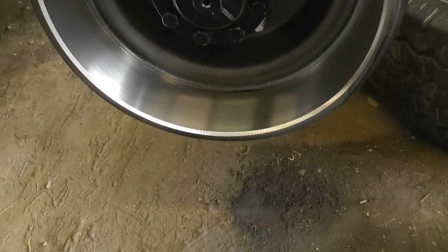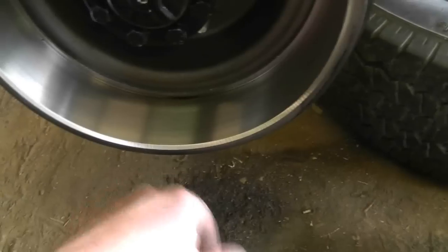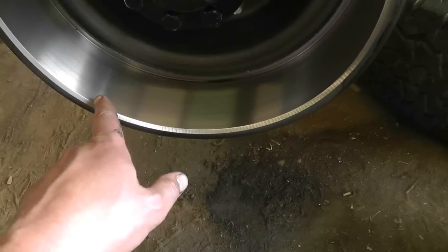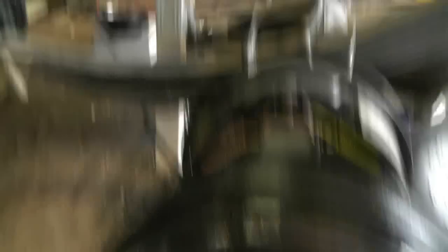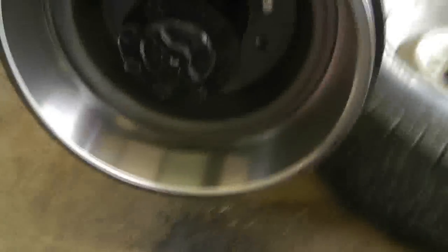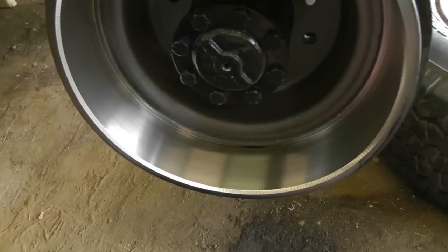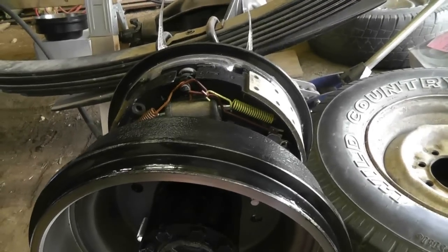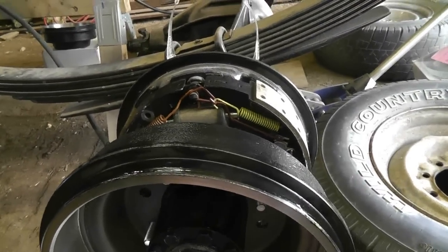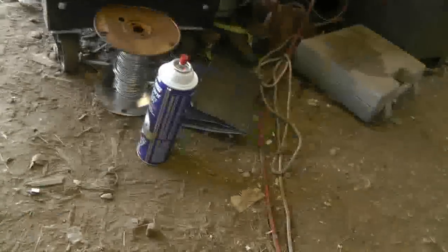I went and ground back more of a chamfer on it. I used my air ratchet wired to a sawhorse to spin it as I was grinding with a flap wheel to get a nice smooth finish. I think I got it consistent enough that I won't throw the balance off. Just so you know, the paint on here is supposedly proof against many chemicals and brake dust — apparently not brake cleaner.